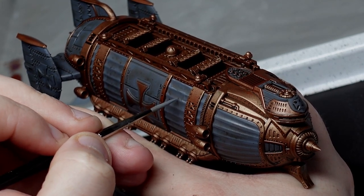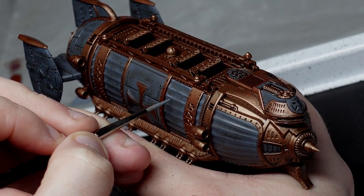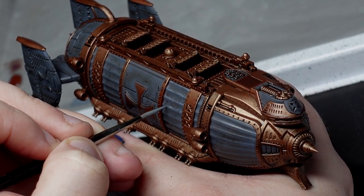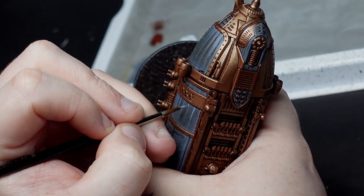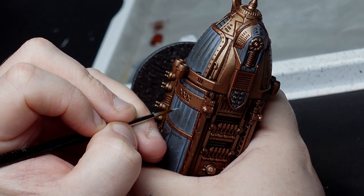We'll continue this approach as we add textural highlights to the greys with our original base colour, Intermediate Blue, and some white mixes, just using dotty, dashy lines and not really being too precise. The one thing to bear in mind is that as you build up those mixes of white, you do want to be shrinking those textural highlights, so that although they are adding texture, they also give the impression that they're adding lighting.